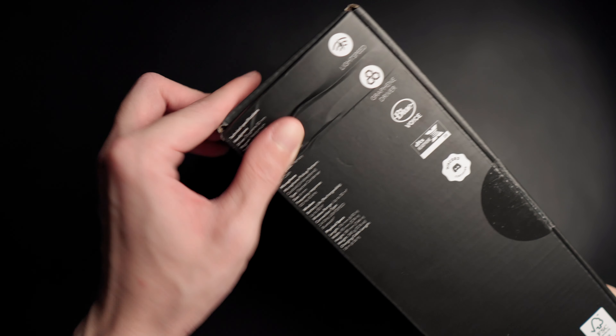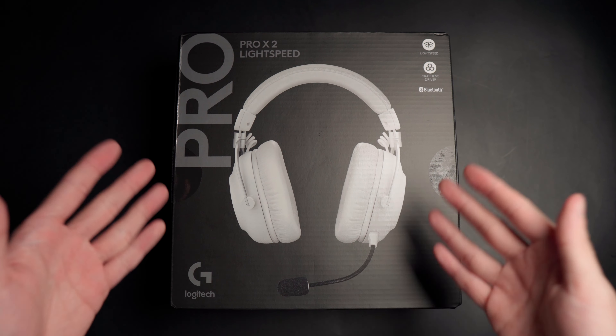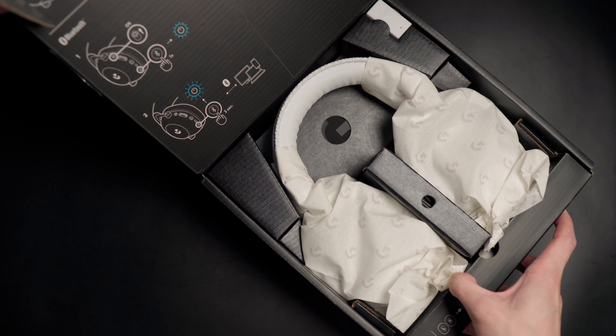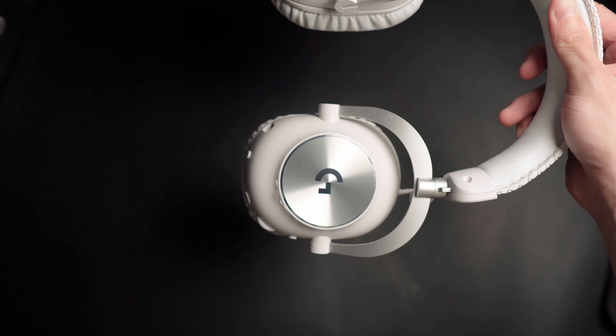It looks like someone forgot the handle with the skincare label. Packaging of the Pro series in 2023 looks like this — very minimalistic and an interesting way to present the USPs of the product. Inside the box you get the Pro X2 Lightspeed headset. The one that I have today is in white. There are three color options: black, white, and magenta, which is their pink colorway.